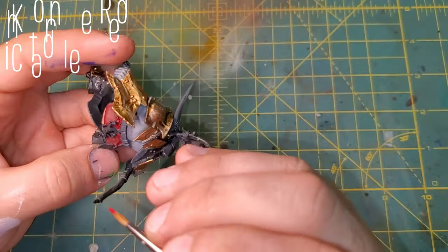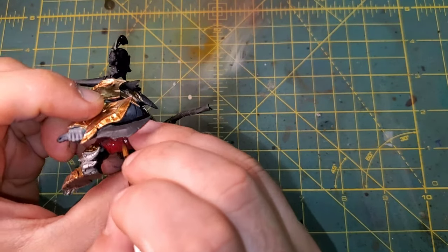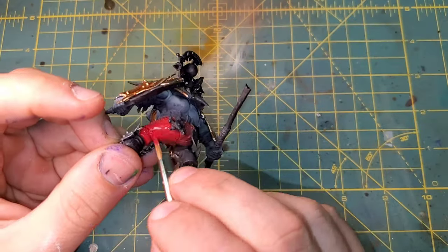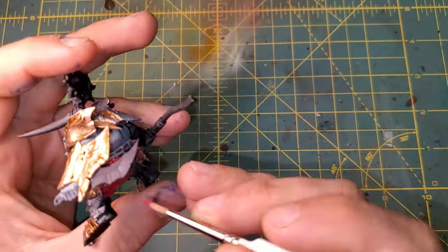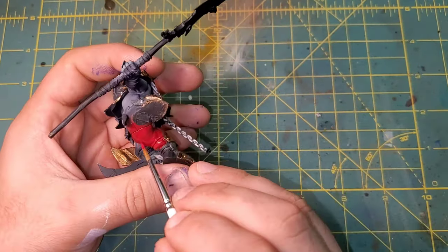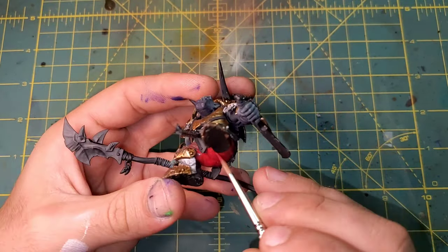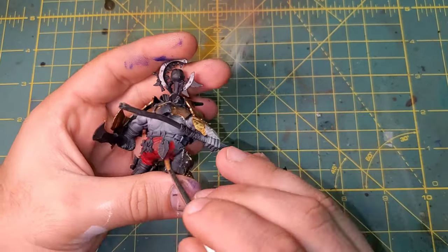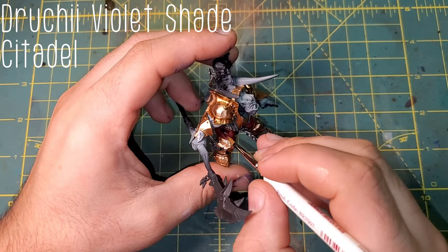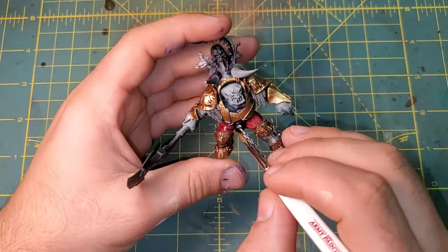Switching over to the cloth, we are bringing in Korn Red — a nice deep dark scarlet-y red. This is going to allow us to contrast very nicely with the cold, cool undertones of the skin. Just to give that red a little contrast of its own, we are bringing in Druchy Violet again, and this is going to go over all of the cloth.